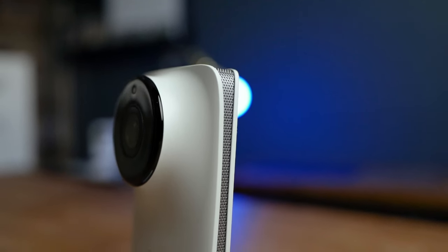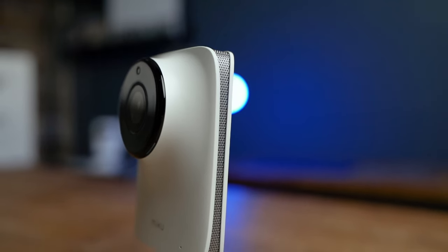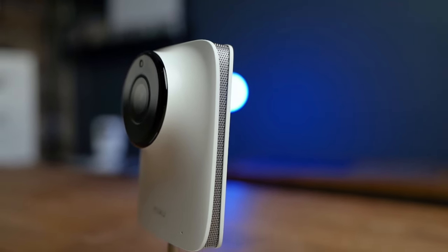Of all the monitors I mentioned in this video, I'd have to say that the MikuPro is by far the most premium feeling of the bunch, with the NanoPro close behind.